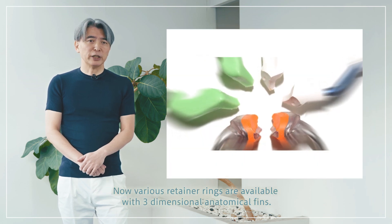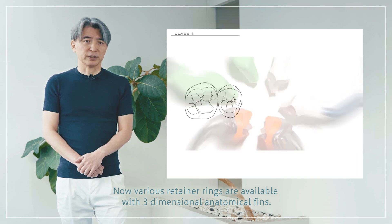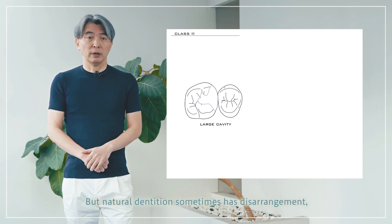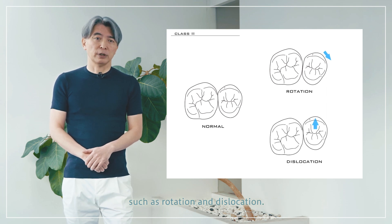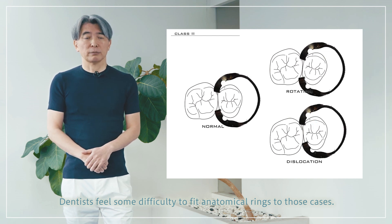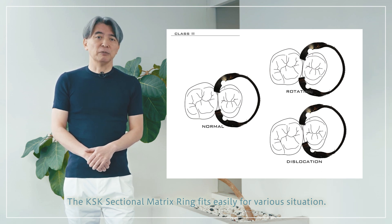Various retainer rings are available with 3-dimensional anatomical fins. They work effectively, especially for large cavities. But natural dentition sometimes has disarrangement, such as rotation and dislocation. Dentists sometimes find it difficult to fit anatomical rings in those cases. The KSK sectional matrix ring fits easily for various situations.